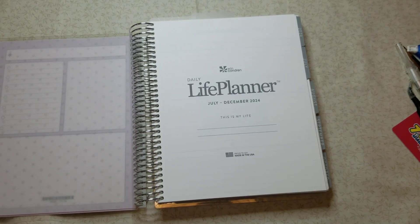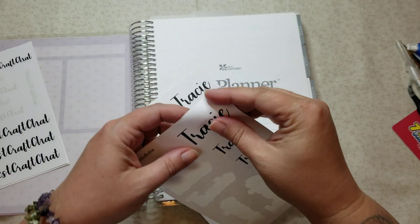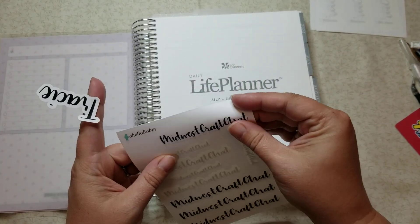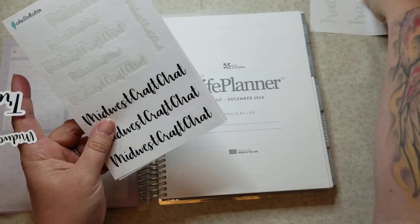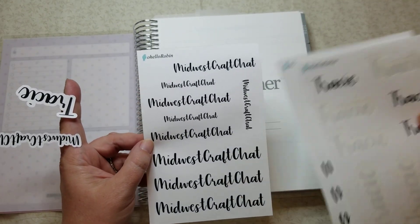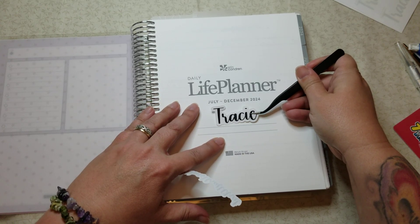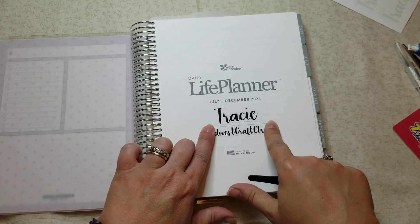I forgot my name sticker, let me go grab one — because it's not official till you put your name in it. I got these from Robin; I'll leave the link to her shop below, and I'll link directly to the custom name listing too. She was great enough to also make a Midwest Craft Chat one for me, which I didn't even think about. So you get all the different sizes. I'm going to put my name over where it says 'This is My Life' and put Midwest Craft Chat on the line below it.